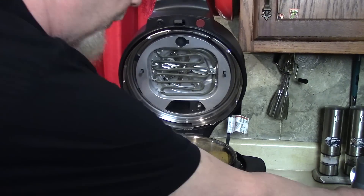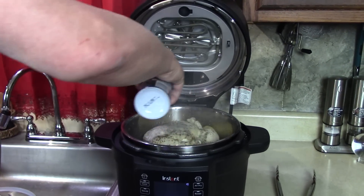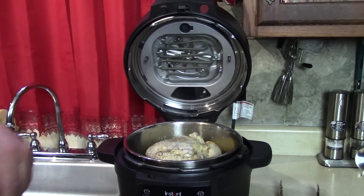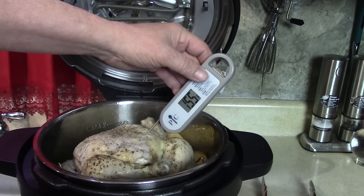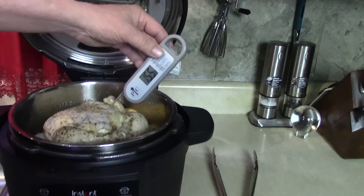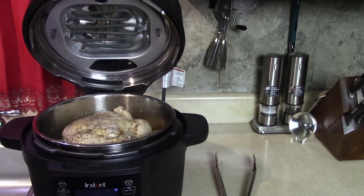I want to spray a little bit with some grill master spray just to help the crispiness — I like it crispy and I usually stop it too soon. I want to take the temperature first. You want 165°F. It reads about 155 — only 10 away. Maybe it's going to cook up while it's air frying. It's at 167 — okay, I'd eat it right now but I want some crispy skin. Let's close the lid.